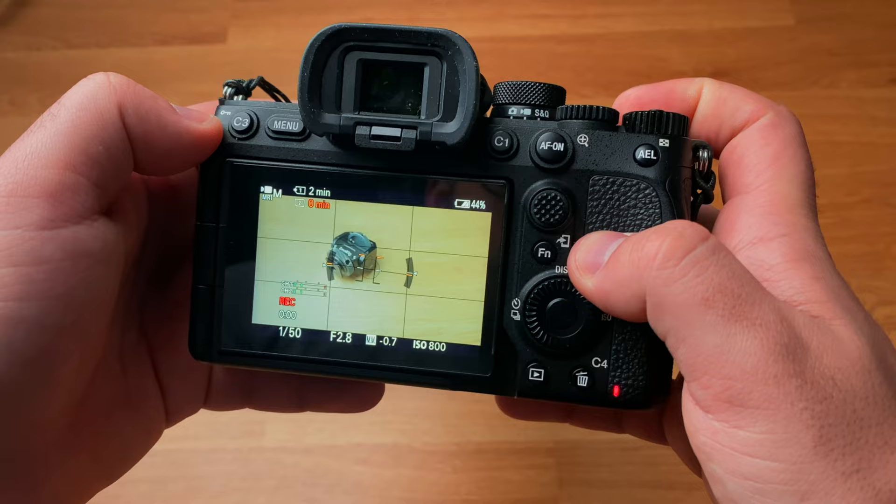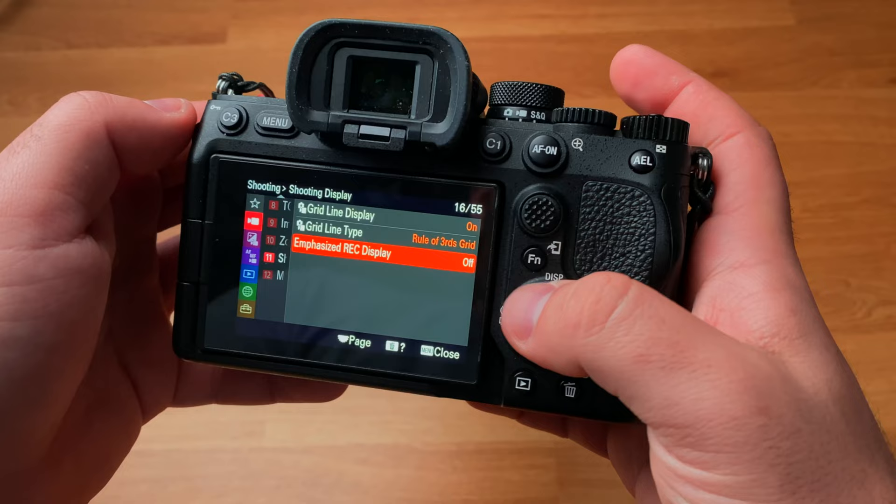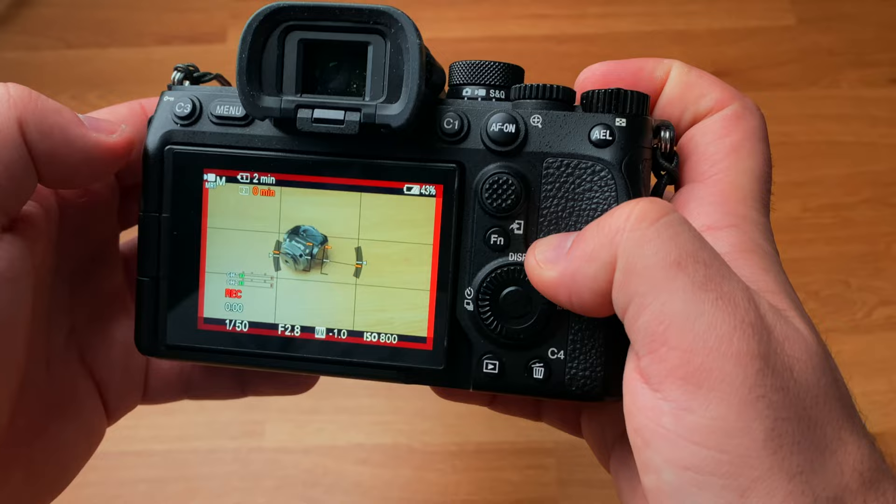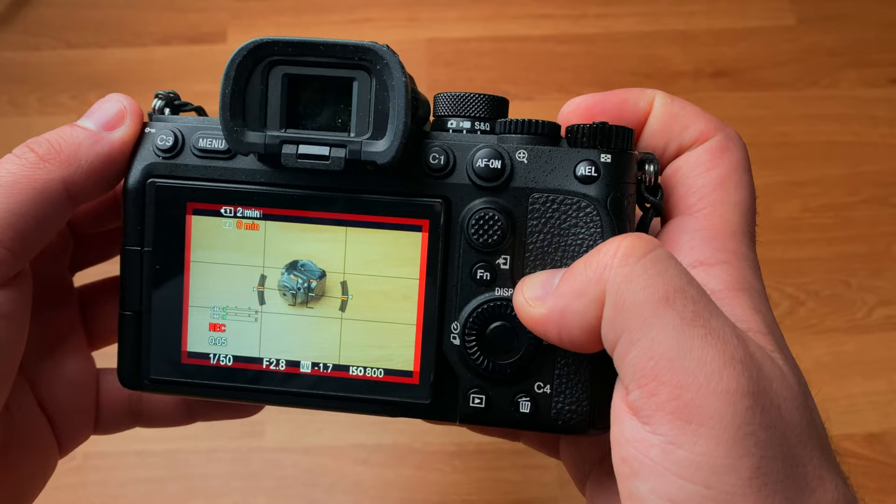If you're using the Sony a7IV mostly for video, you're going to appreciate all the great features this camera has — S-Log3, 10-bit 422, 7K downsample to 4K, etc. But one thing that a lot of people overlook is a feature called emphasize recording display. I can't tell you how many times I filmed a video just to find out an hour of recording later that I forgot to click the record button. The recording label is just so small and it's hard to tell if you're recording or not. After you turn this on, the next time you go to record a video, you'll notice a red outline around your frame letting you know that you are recording. I've literally never missed recording something after I enabled this feature.